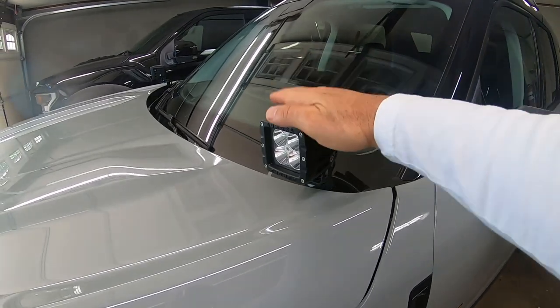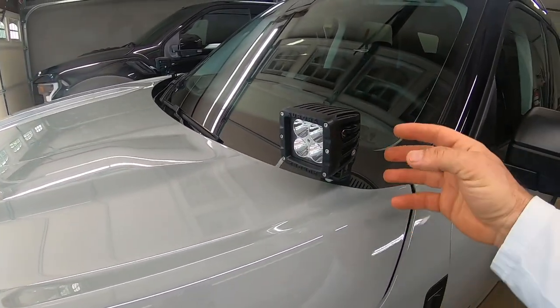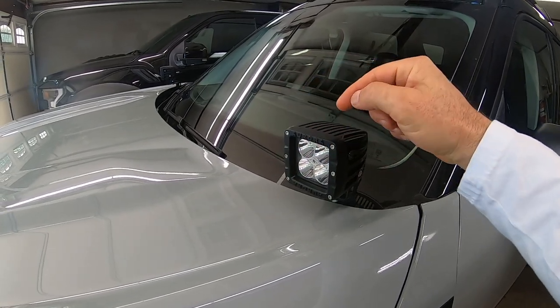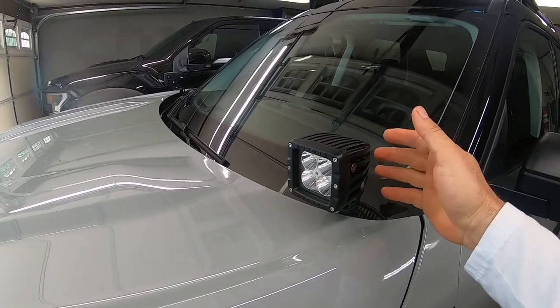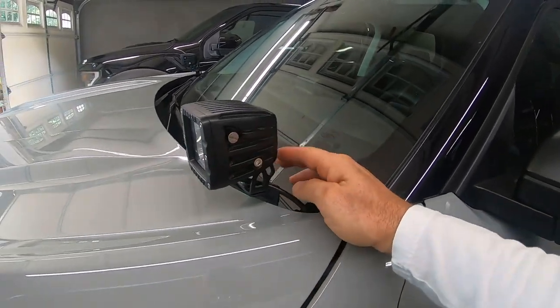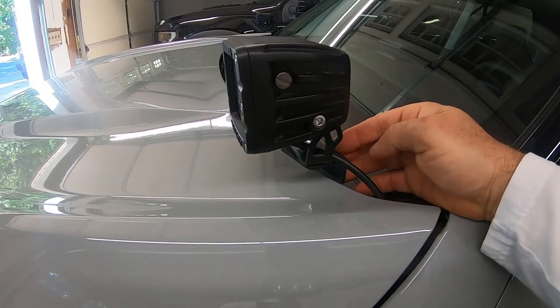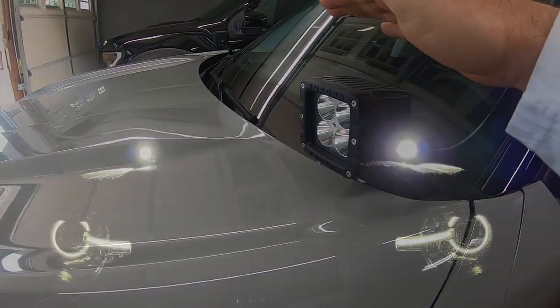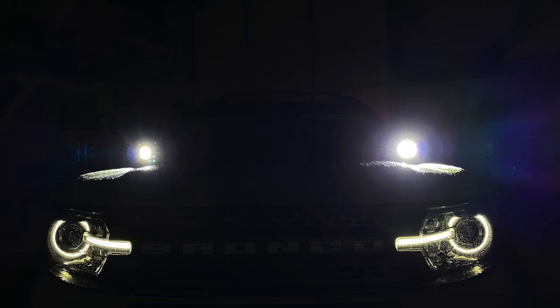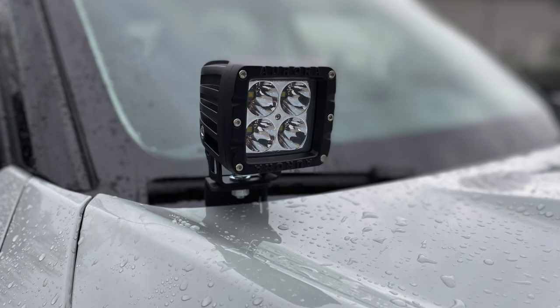I also have these off-road lights right here. These are called ditch lights mainly because they aim out toward the ditch, which is for when you're off-road and need to see around a corner on a trail. These are a no-drill mount with brackets from HRGoffroad.com — they bolt right to your hood hinges. These are Aurora LED, very solid high quality lights. Really cool if you're out on a trail and need a little bit of extra light.